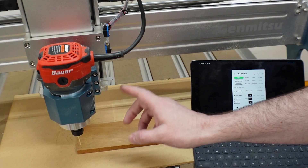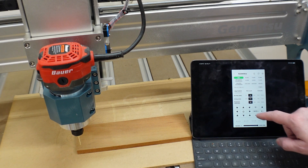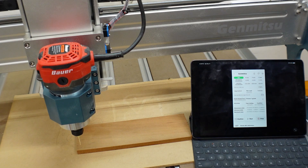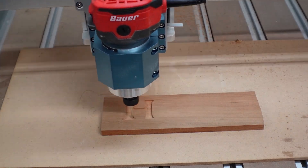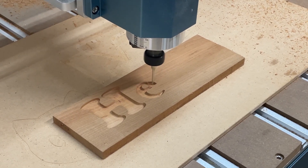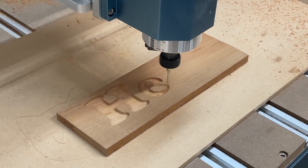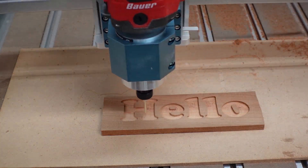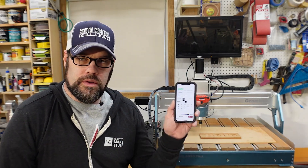With the file loaded and the machine homed and zeroed on X, Y, and Z, we come back to the file load feature, start the spindle, hit the run button, and it should run the job. This is a pretty simple device — fairly inexpensive — and it allows you to control your Genmitsu CNC from your phone or tablet, eliminating the complexity of needing a dedicated computer just for running control software.